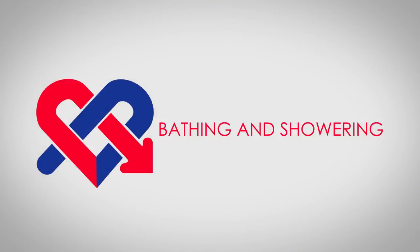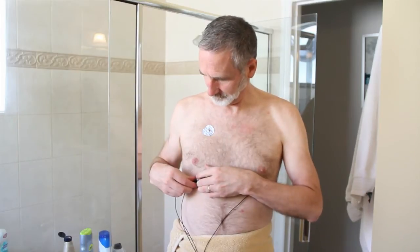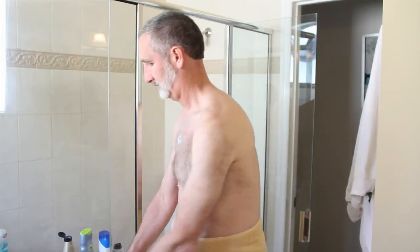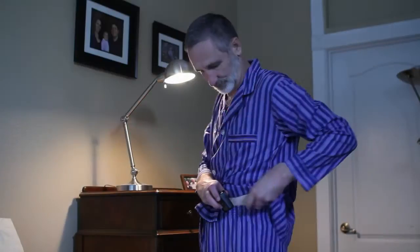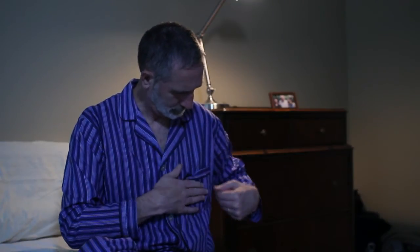Bathing and showering: before you shower or bathe, unsnap the wires from the electrode patches. You may leave the patches on your chest, but avoid applying water and soap directly to them, unless you are changing your patches — in which case, getting them wet may make them easier to remove. Sleeping suggestions: wear the pendant on the waistband of your night clothing, place the pendant beside you with the wires extended as much as possible so that you don't roll over the unit, or wear a shirt with a breast pocket and place the pendant in the pocket.